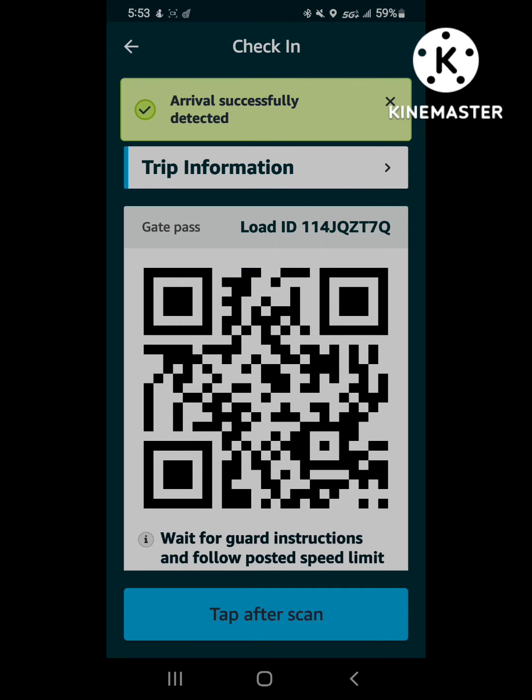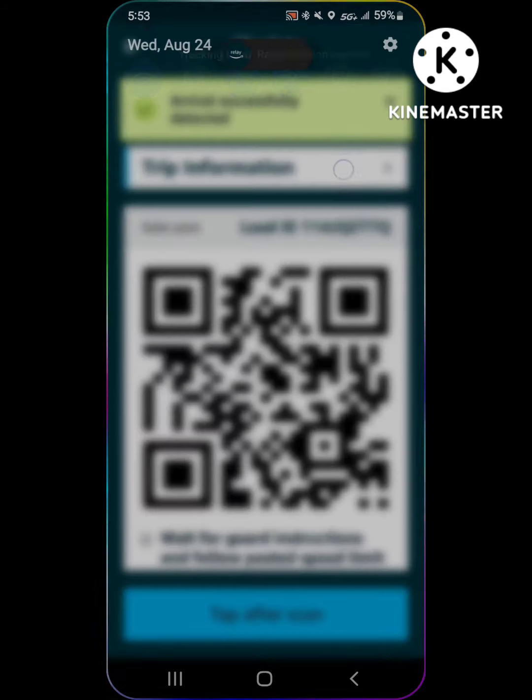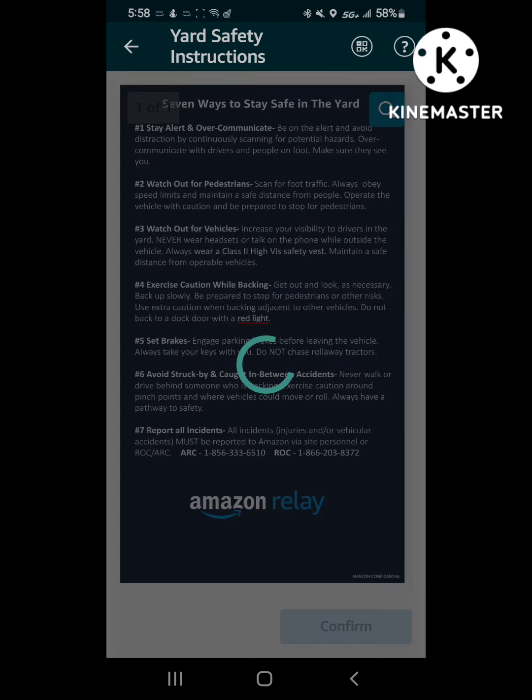It auto-arrives at the facility. They're going to ask for the last four of the load ID. You can click tap after scan after you've given the load ID, or after they've scanned it if you're at a smaller warehouse. Then the yard rules are going to come up. Click confirm.